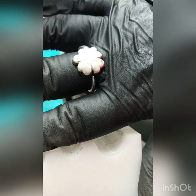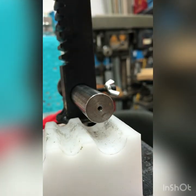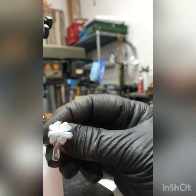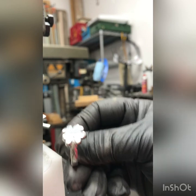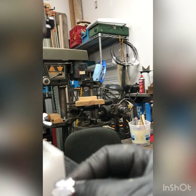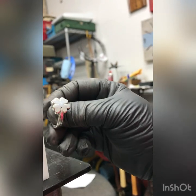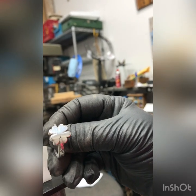A little more polishing and I'm calling that one done. I polished that up and used a little bit of the red rouge that Suzanne sells. I think it came out pretty good — I don't know if the camera's focusing, but I think it came out pretty nice. And that's it.